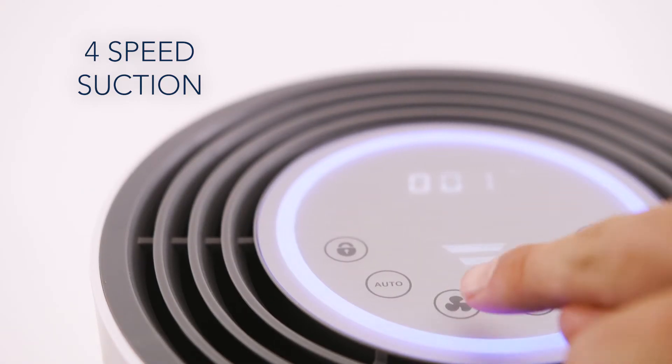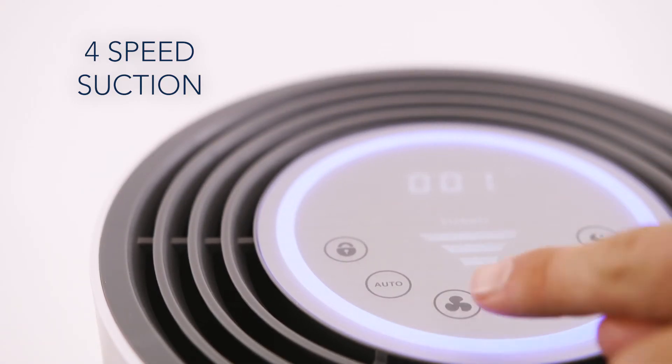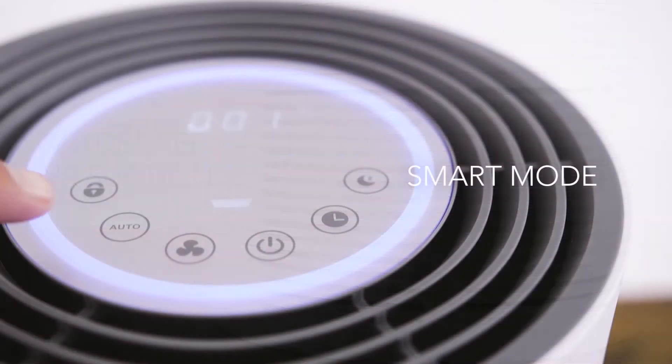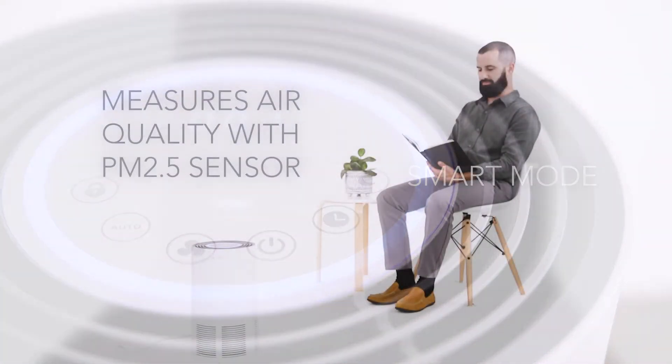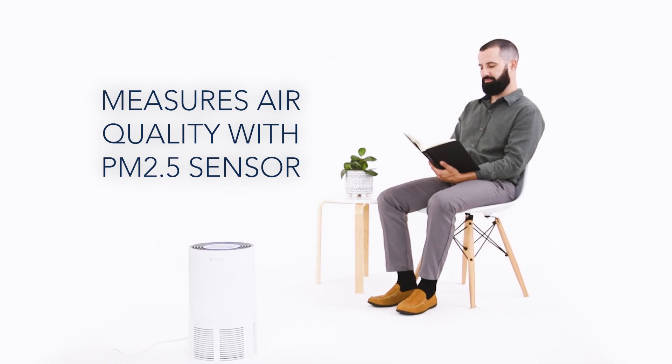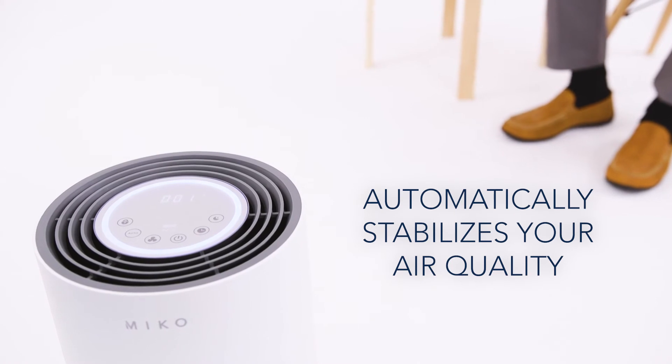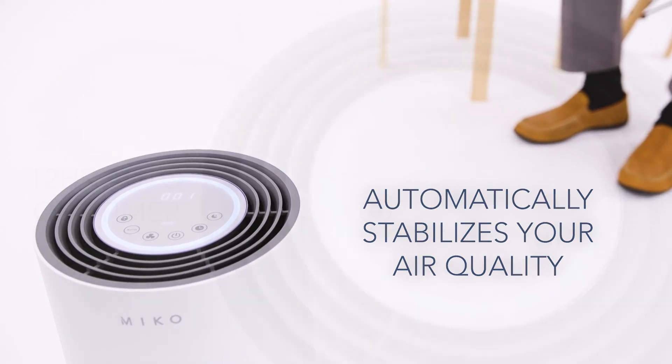Easily increase the suction speed when your air is filled with dust or pet hair. Smart Mode will automatically detect the quality of your air with the PM2.5 air sensor technology and adjust the suction to the necessary speed to return your air to pure levels.